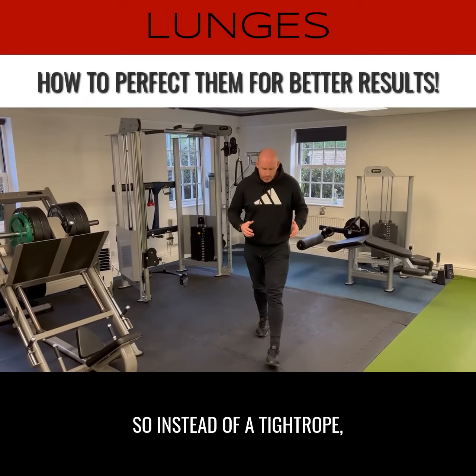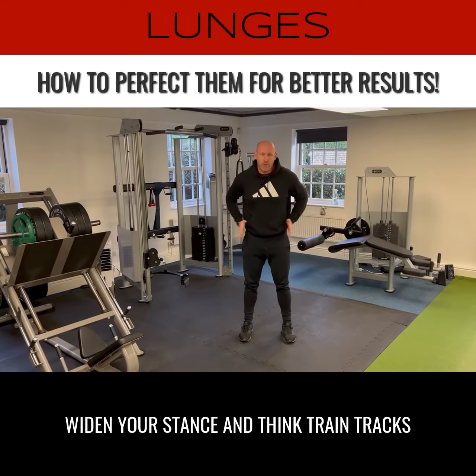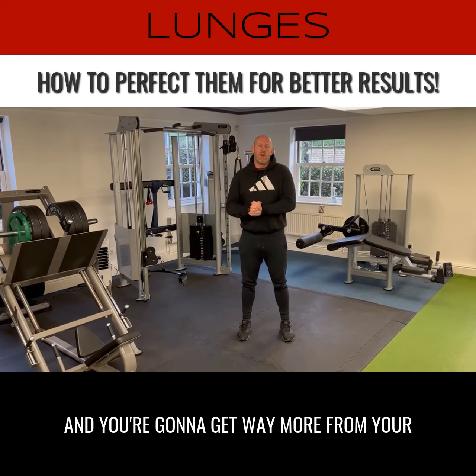So instead of tightrope, widen your stance, think train tracks, and you're going to get way more from your lunges.